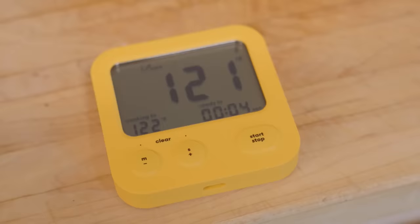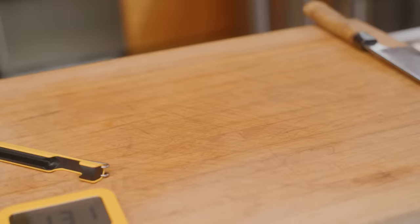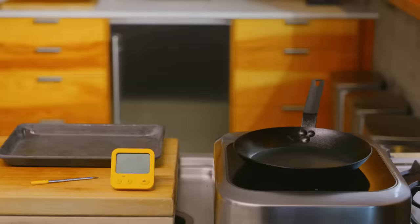I'll flip this steak about halfway through cooking. Then I'll rest it so that carryover cooking finishes cooking to 130 degrees Fahrenheit. When I slice this steak open, this is the gradient you'll see — not terrible, but you can see it's clearly unevenly cooked with a lot of overdone meat near the surface.